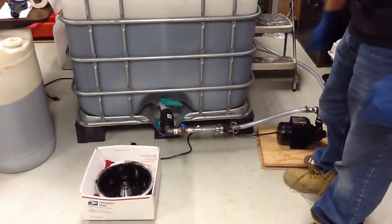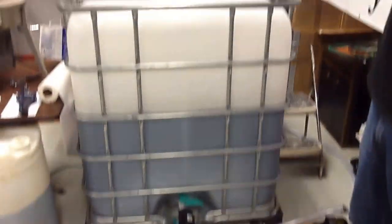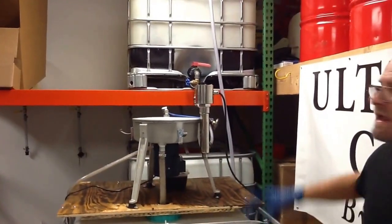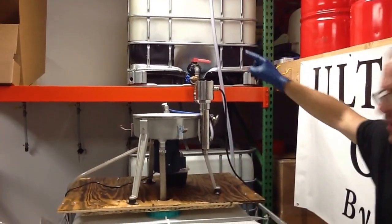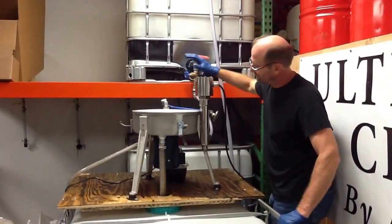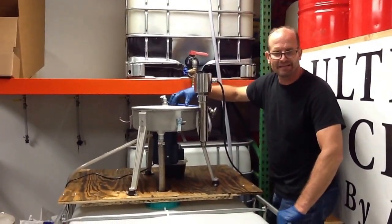We're in the process now — we've hooked up a pump to take it back up to the tote, because we're going to take the 175 gallons, put it back up through the tote. We're going to adjust the flow rate and run it through at the same exact feed.